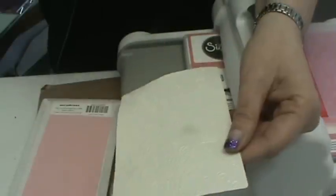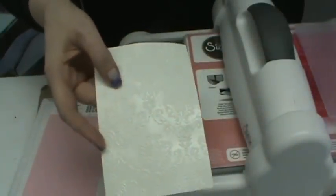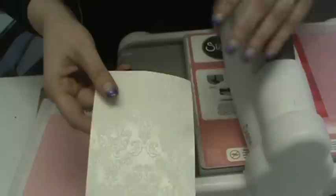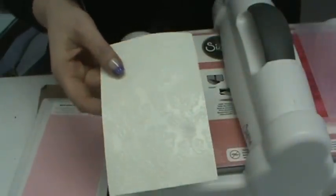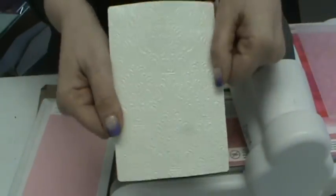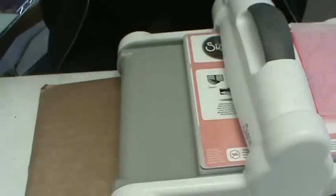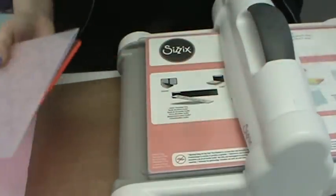This reminds me of the Disneyland Jungle Cruise joke about 'the back side of water' — well, here's the back side of the shimmer sheet, and I think it's better than the back side of water! It's a whole other embellishment — don't throw it away, use it. You've got beautiful rich embossing in there. To emboss velvet you don't even need the Precision Plate — just put it through like regular paper.